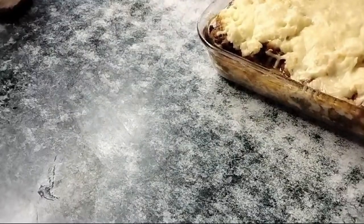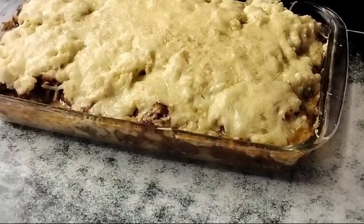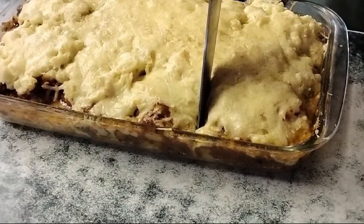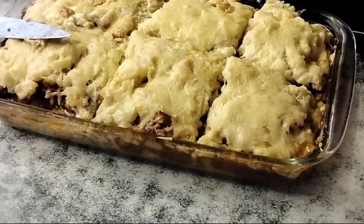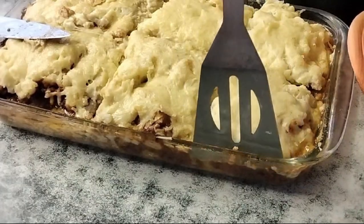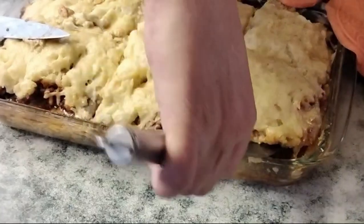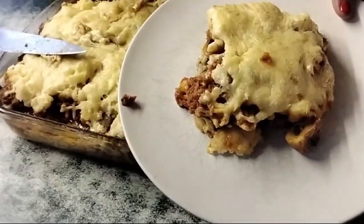And there she is — bubbly and delicious. Let's get a knife and a plate. Let's dish the first portion and get eating!